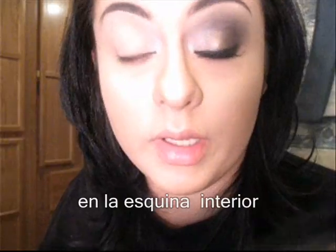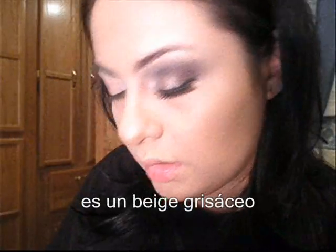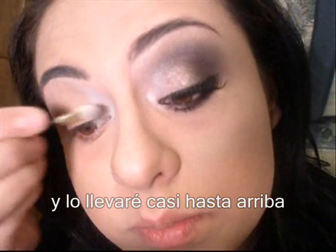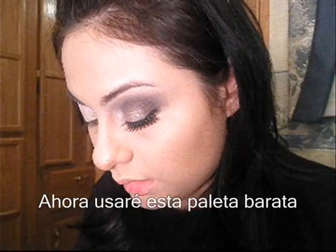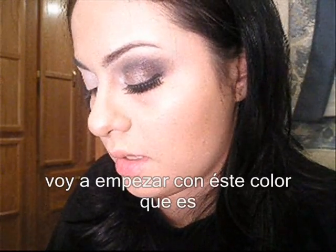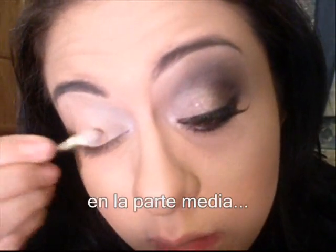First, I'm going to apply in my inner corner the second color of this Palladio Trio — Topey Beige. It's very nice. I'm going to put that in my inner corner and up to here. Now I got a shimmery cheapo low-quality palette that I got in Mexico — I just wanted to give it a use. I'm going to start with this orangey, peachy, glittery color and apply that on the middle.